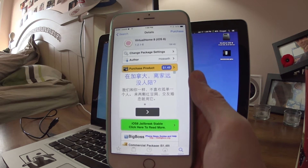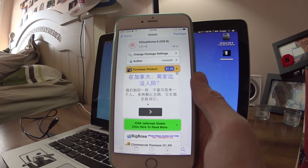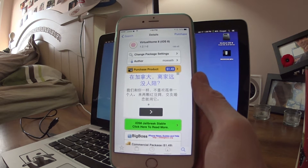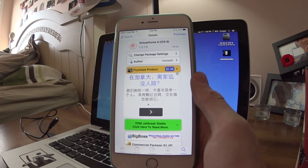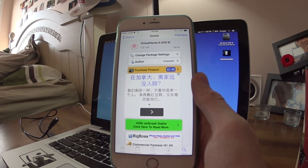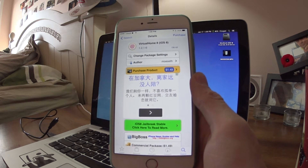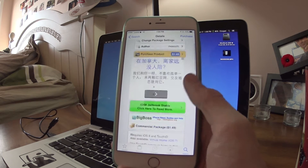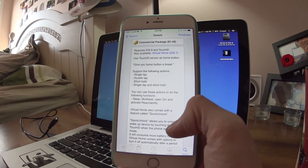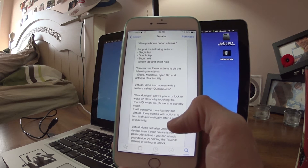Hey, what's up YouTube. Today I want to show you guys Virtual Home 8. I did a review on Virtual Home 8 a little while ago, but I'd like to do another one just because the developers upgraded the package, so there's been a lot of improvements. I use this a lot — Virtual Home is almost like a necessity for me, so for an update this is pretty awesome.